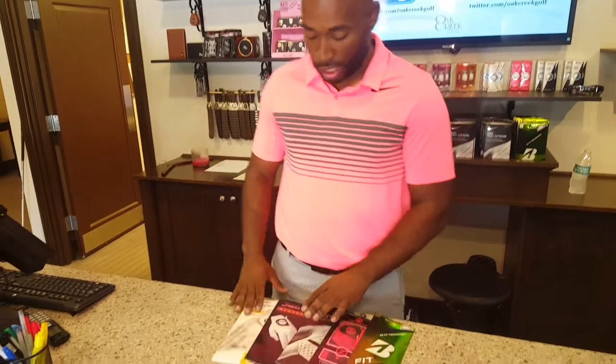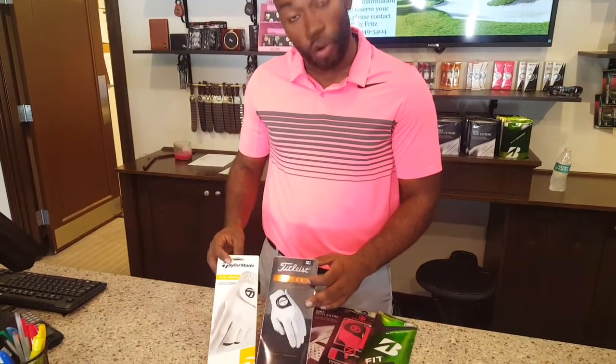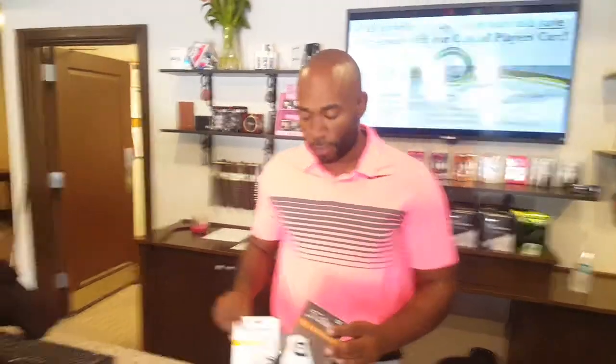Then you have your higher tier gloves. Titleist and TaylorMade provide a full Cabretta leather glove — it's a lot softer, better feel, and a higher price point.